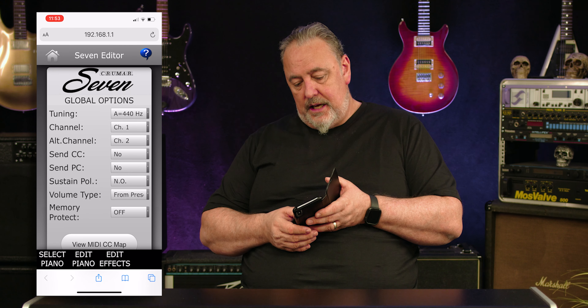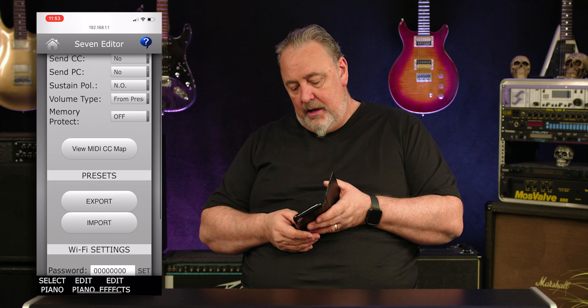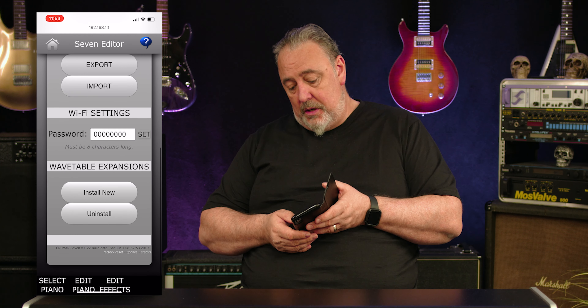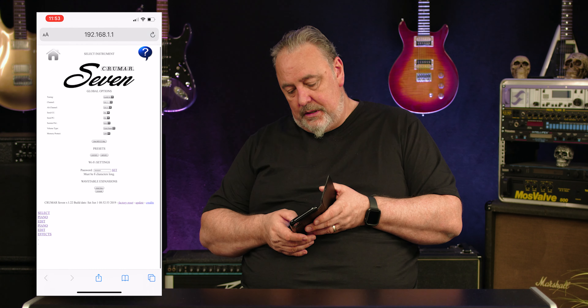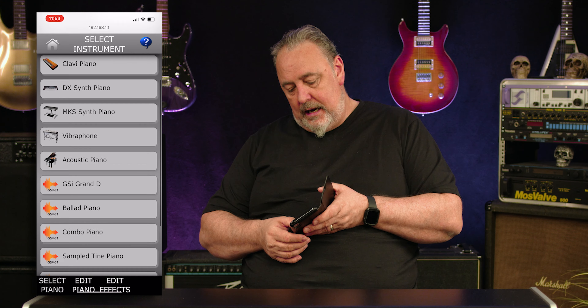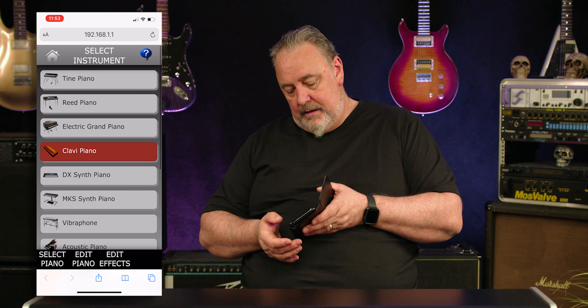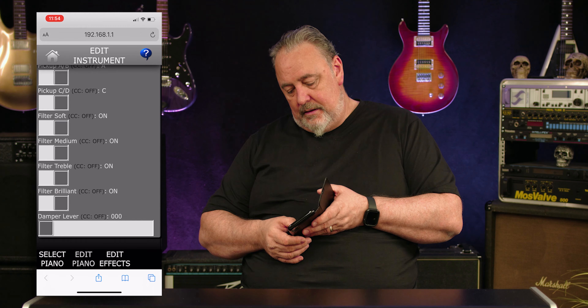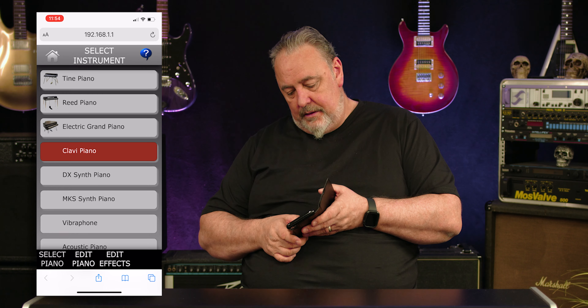What's really cool is not only have they kept what you'd call old technology, they've brought it right up to date. This unit generates a Wi-Fi signal, so if I get my phone I can show you exactly how that works — the 7 Editor appears on my phone screen. I've got global options, tunings, channels, MIDI stuff, and I can import and export presets. I can select the piano types, add presets, get inside and edit the physical models themselves, and edit the effects — pretty much anything I want to do in there.